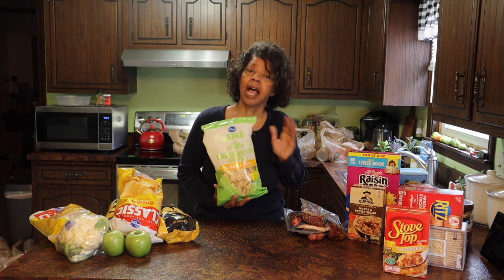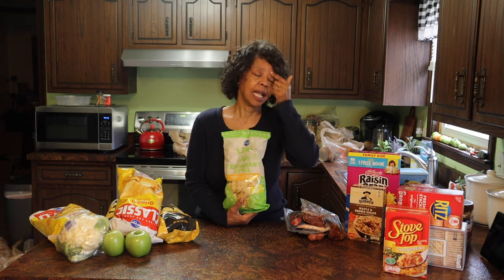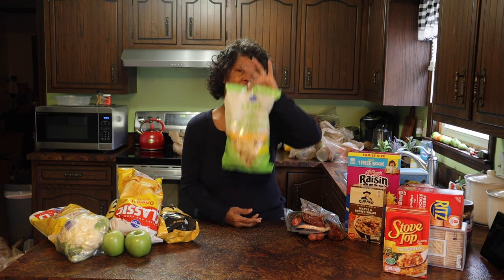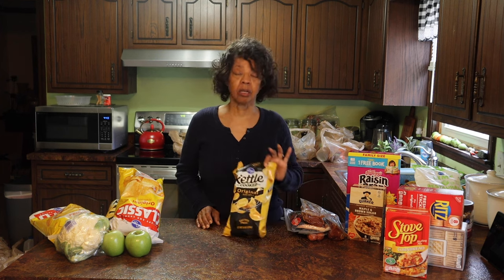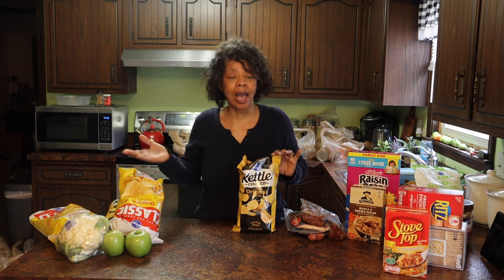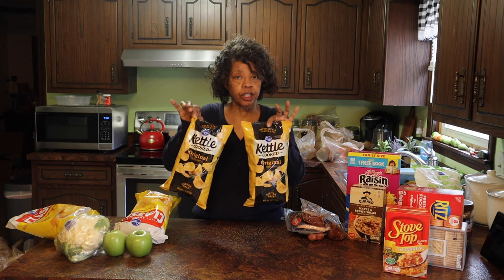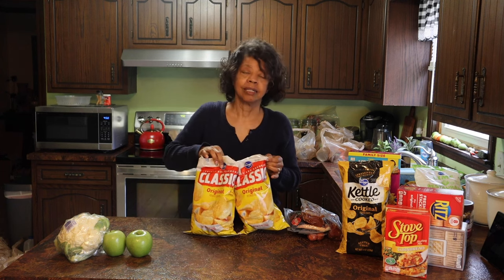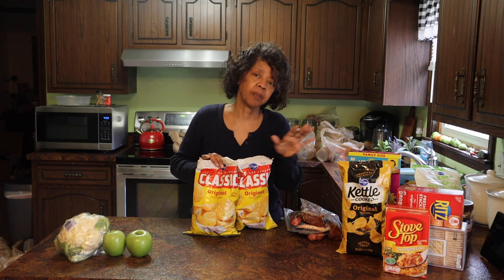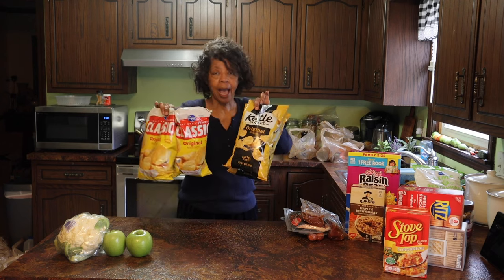We usually have tacos or some kind of Mexican-themed dish on Tuesday, so I picked up these lime taco shells. These are their restaurant-style tortilla chips and I think I'm going to do taco bowls this Tuesday — I like to have chips with that. My husband has been wandering around this house for the past week looking for snacks and we didn't have any. He likes these kettle chips, so I got two bags of original kettle chips and then two bags of just classic original potato chips — not the vinegar and salt kind, he likes them pretty plain.